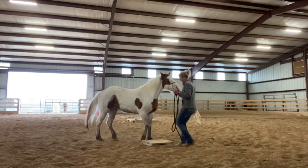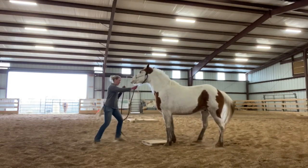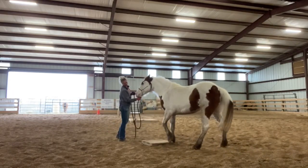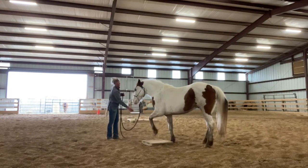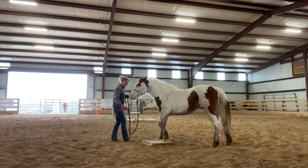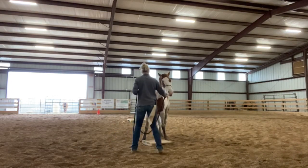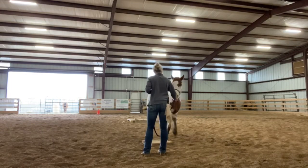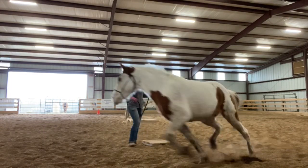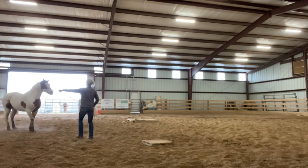I'm going to give him a little bit more time, and then I'm just going to move his feet again. He did something different than he's done before — stepping over it. There — he had a lick and chew while his foot was on there. He's coming. There, I'm going to send him, move his feet, and then offer it to him again to see if he gets on it quicker.